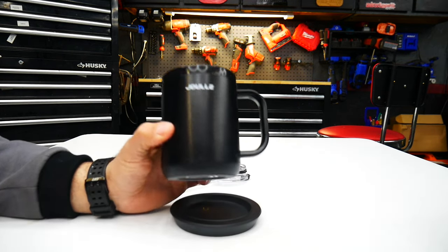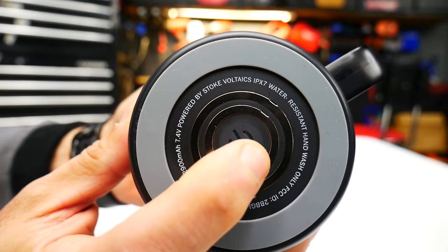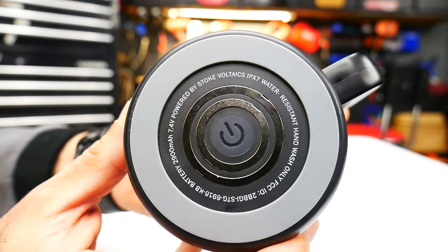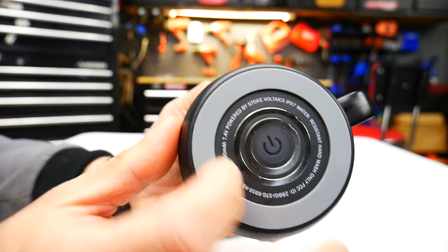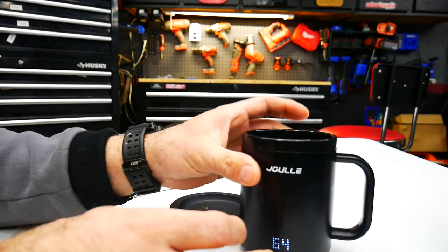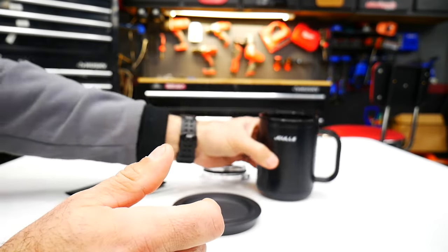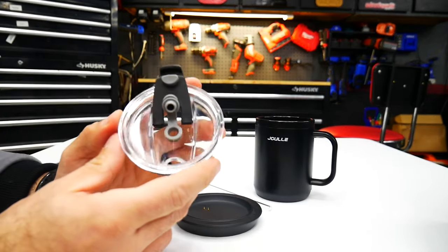It is IPX7 water resistant so you can hand wash it — definitely don't put it in a dishwasher. On the bottom there's a power button to turn the mug on and off manually, and a nice rubber base so it doesn't slip on a surface. On the back is the logo, and that's about it for the mug.